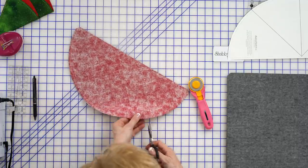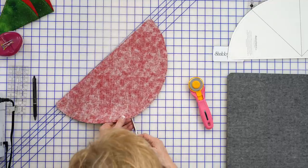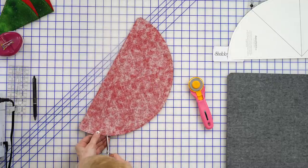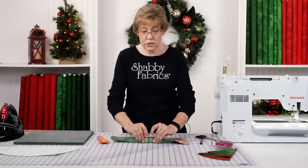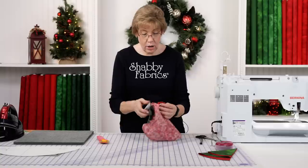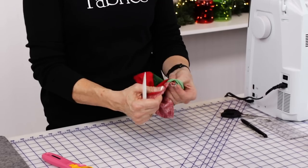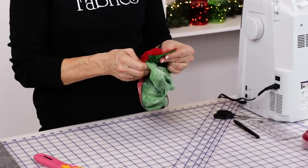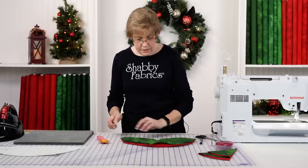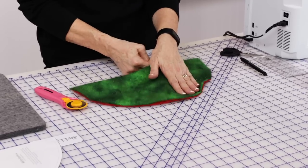This is a fairly gentle curve, but I went ahead and clipped around it. I wanted to make sure that when I open this up, this is going to be a nice smooth edge, so I have little clips in here — being careful not to cut my stitches. Let's turn it right side out. I can't get into this point very well, so I'm going to use my Clover point turner. It makes a really sharp point — do the same on this side. Then I'll use the smooth spatula side and run it along here — look how nicely that puts the fabric right where it's supposed to be.